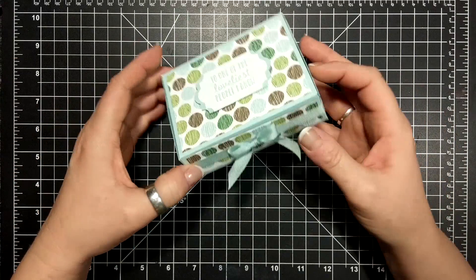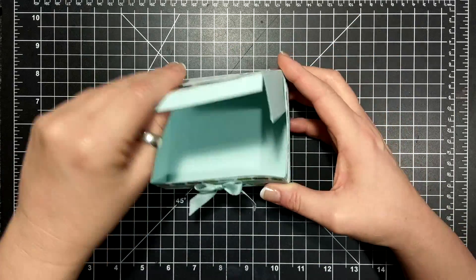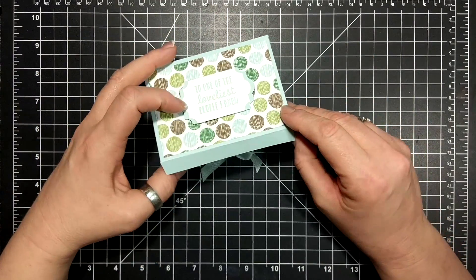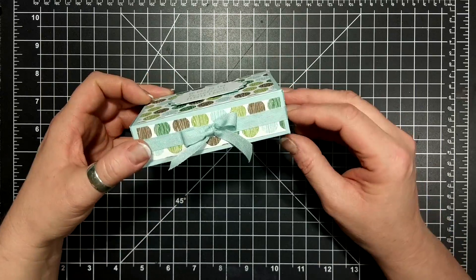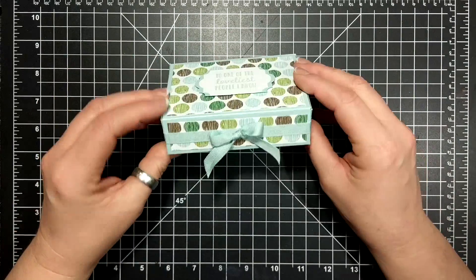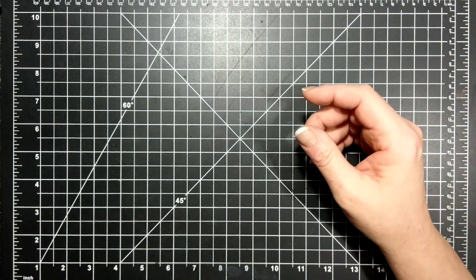Super cute little box to share with you today — opens like this. This is using the coffee designer paper and a little bit of the trim that goes along with it. So I thought I would share with you how I made it.